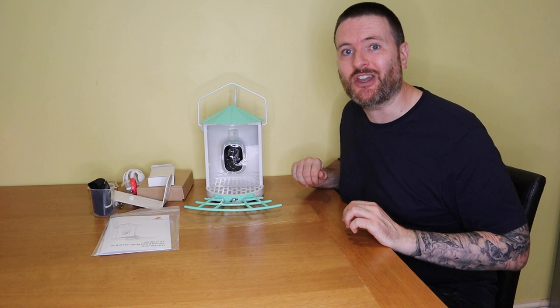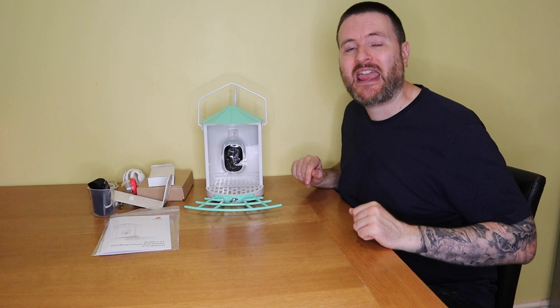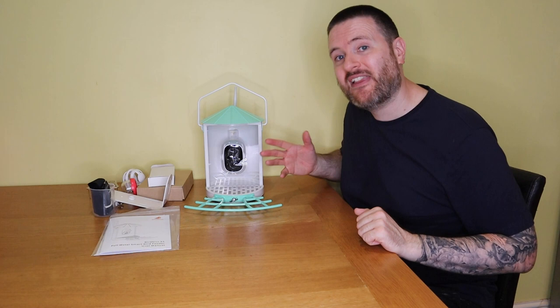In today's video I'm going to take you through all the bits that come with it, then we're going to fill it up with seed, put it out in the garden and let it do its thing. Thank you very much for joining me today — let's see what we've got.